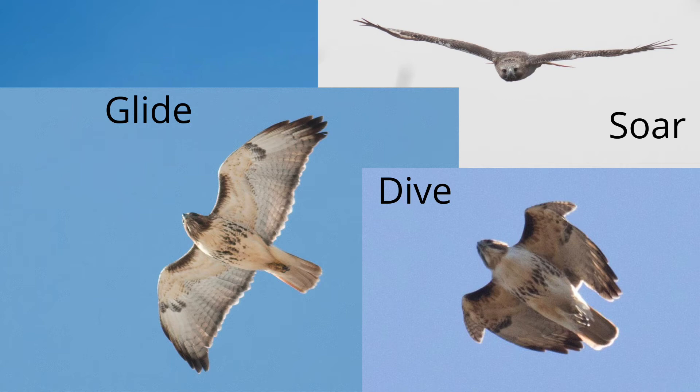Here we have different postures. On the left is a glide with closed tail and wingtips slightly pulled back, giving the wings a rounded leading edge and straight trailing edge. On the bottom right, we have a dive or stoop as the red-tail plummets toward the ground in chase of prey. At the top right, we see that the red-tail holds its wings in a slight V or dihedral when soaring.